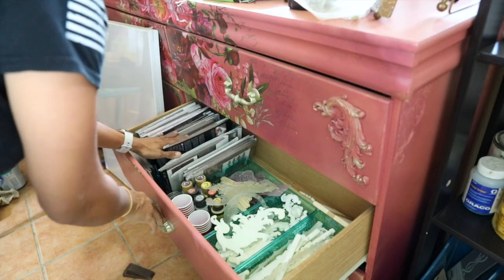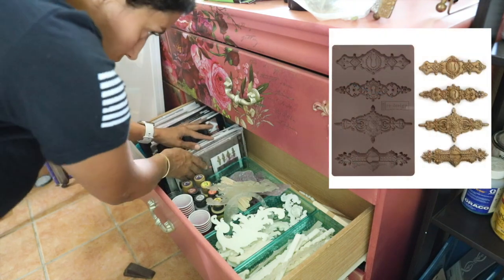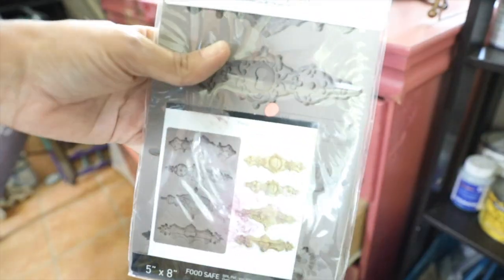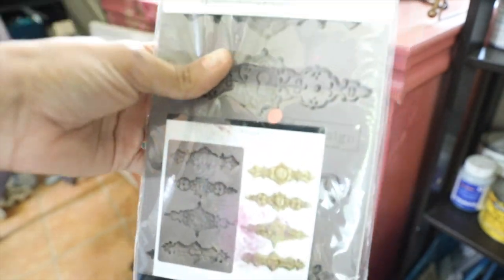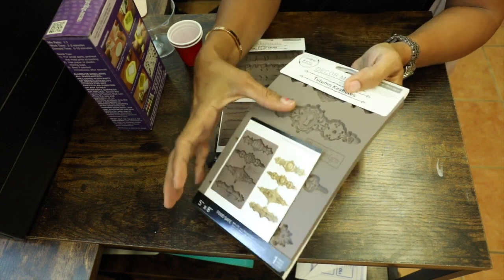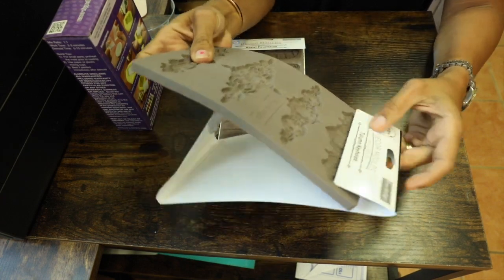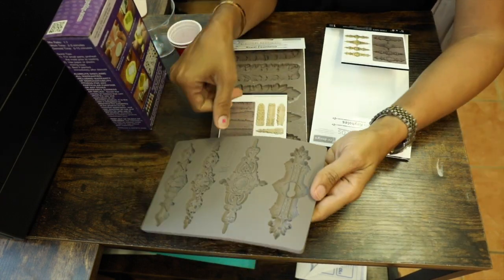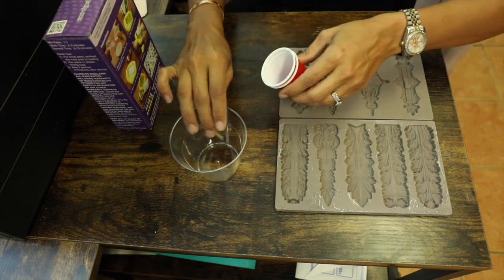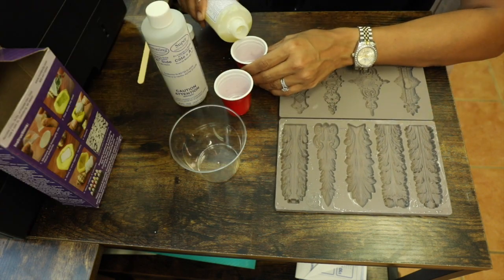For the mold I'm going to choose two alone keyholes to create a mold around the keyhole I have — it was damaged and I had to remove the lock. As usual I always choose two different molds to use up the extra resin I have and not waste it, you know, use it for different projects.